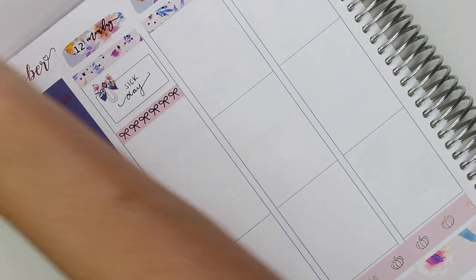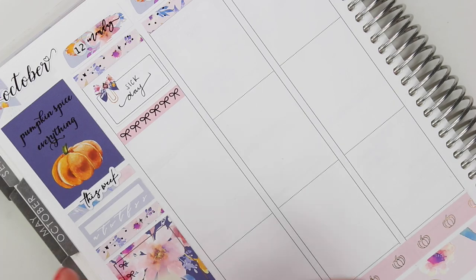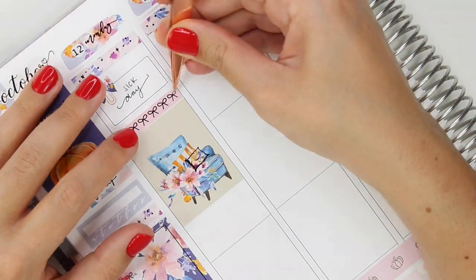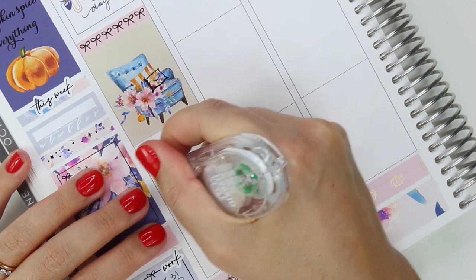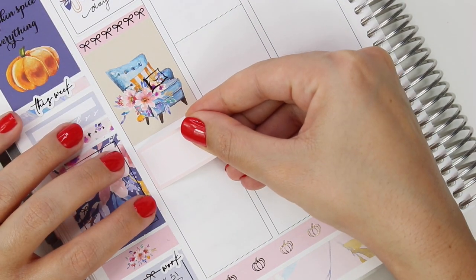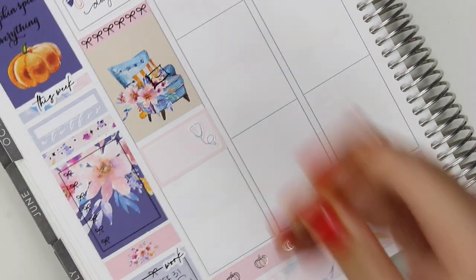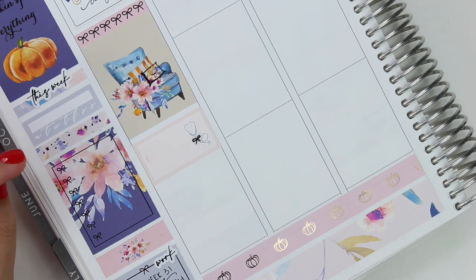Something I love about her kits that I think is so unique — Simply Watercolor Co does these bow paperclip boxes, so cute. I marked that I took a sick day this day. This is about a week out from having broken my arm, and in my planner — even though when you're watching this it's almost two months out — I am really behind on my planner videos.